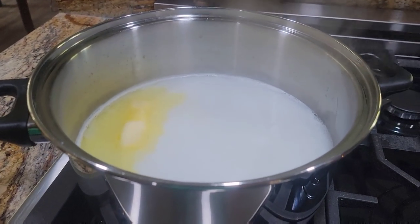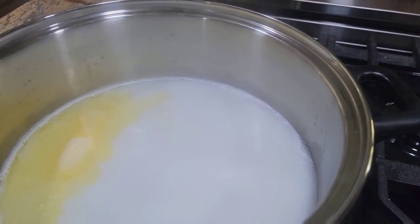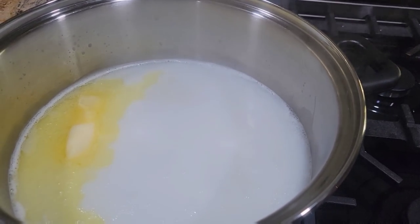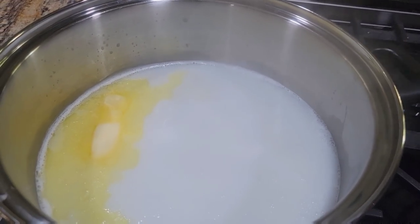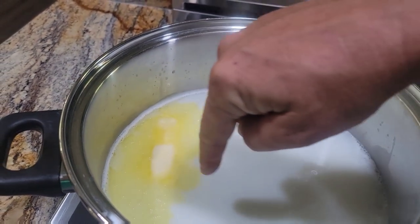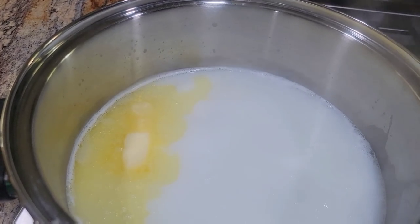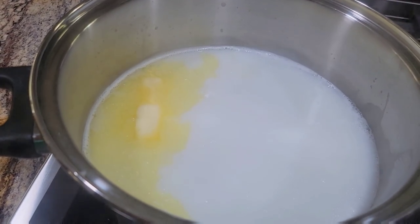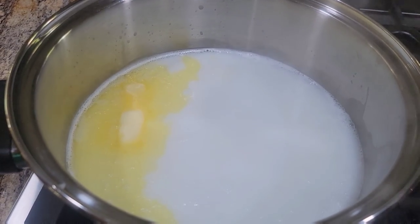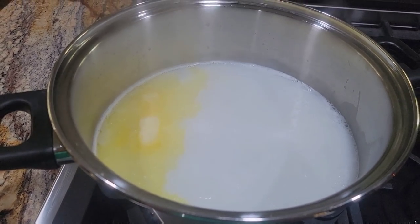I wanted to show you how I boil my corn — I do it a little differently. I use part water, part milk, and some butter. If the corn was not sweet, I would add some sugar or honey to that water. But this corn is plenty sweet. I just stick it in the water once it starts to boil and let it sit in there for about 7 to 10 minutes, and this corn is amazing.